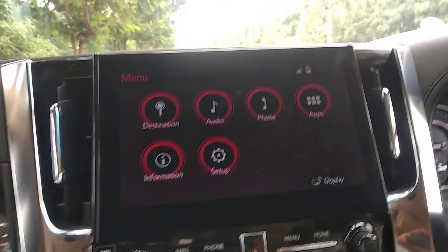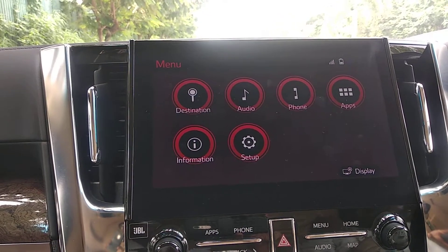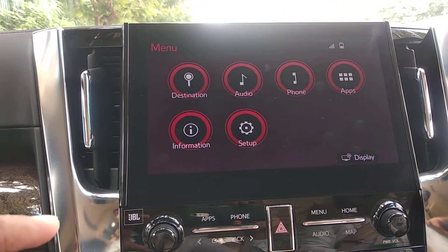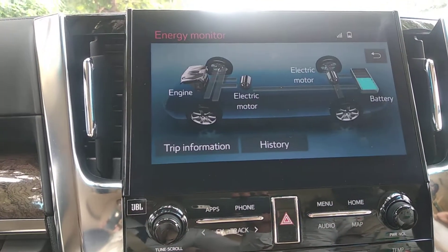Hey everyone, in this video let us understand the Toyota hybrid system, the self-charging hybrid electric vehicle system. For this video we are using a Toyota Vellfire. Let us understand how this feature works.